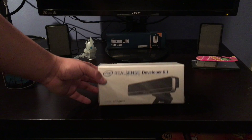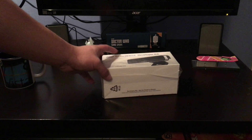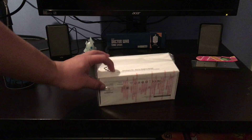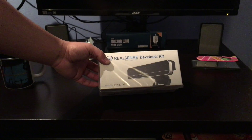Now this is nothing too special. It is a developer kit, not for retail or resale, and yeah let's get started.